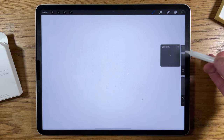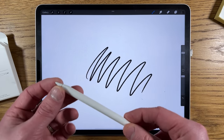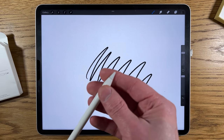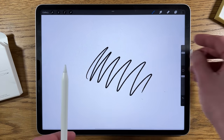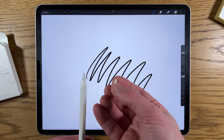In terms of how it actually functions, I haven't noticed it being any different than what I'd expect an Apple Pencil tip to be. So in the most important sense, it seems identical to the official one. But then I thought I'd do a comparison to see how well it stands up to extended use.